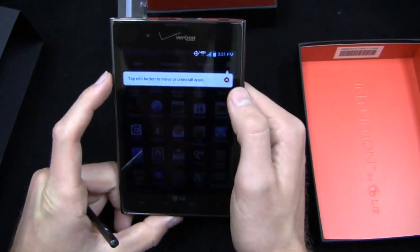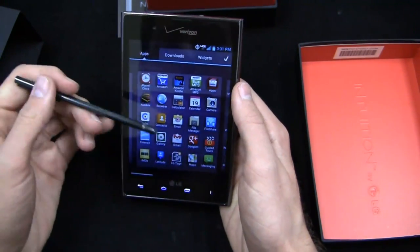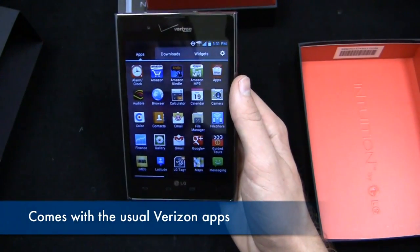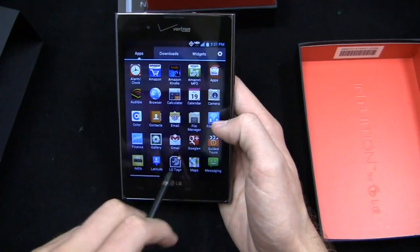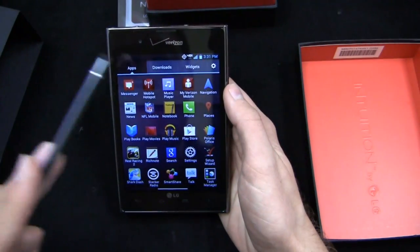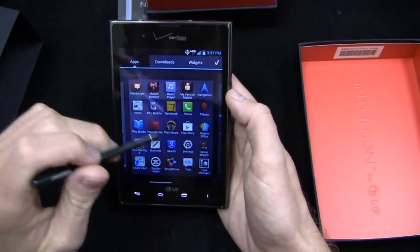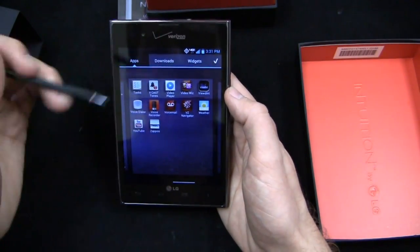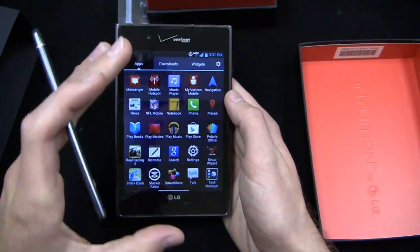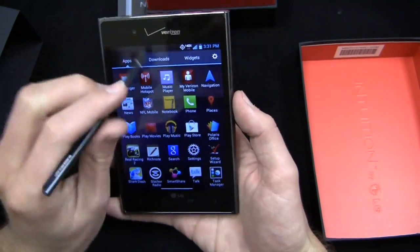Out of the gate, you do get some Verizon applications — tap the edit button to remove or uninstall apps. Pre-installed you've got: Verizon, VCast Apps, LG's custom icons, Google Plus integration, LG Tag Plus for NFC, Audible, Mobile Hotspot, My Verizon Mobile, Real Racing 2, Shark Dash, Smart Share, VideoWiz, VZ Navigator, and Visual Voicemail — which is an additional $2.99 monthly. The user interface looks a lot like the LG Optimus 4X HD.